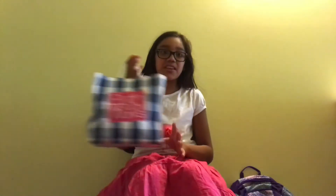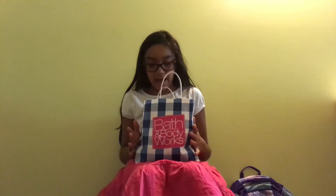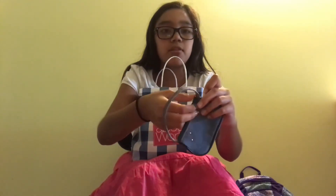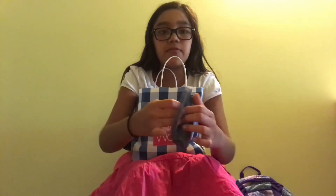I have everything in a Bath and Body bag. The first thing I pull out is this pretty jean-like bag — it's really pretty. It has a zipper up here that I can put my stuff in.